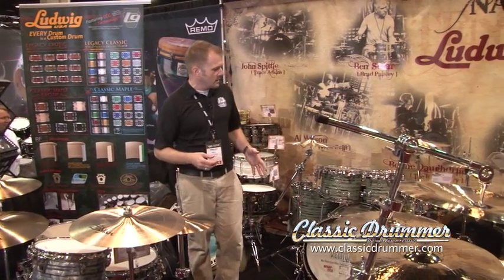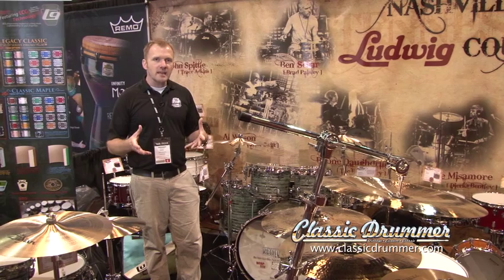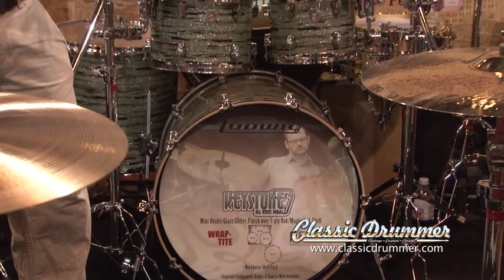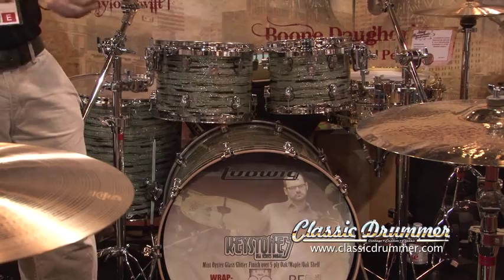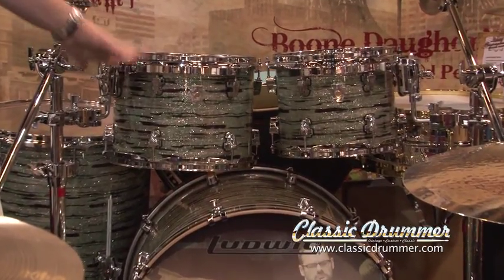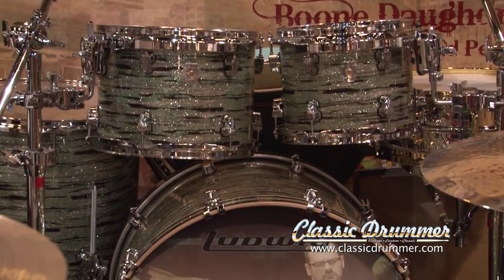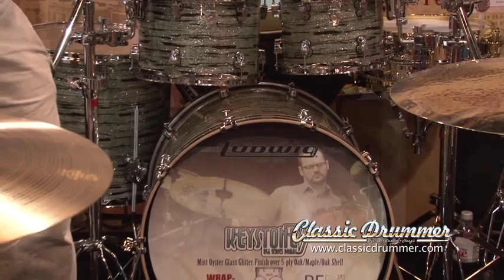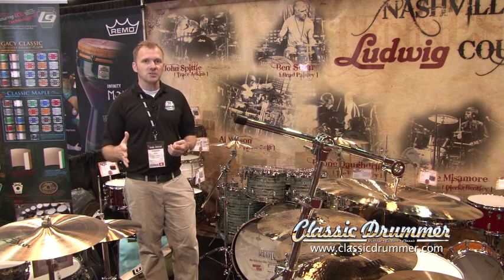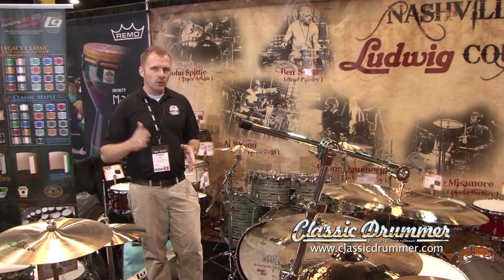Another thing that we did last year, which was real exciting, was taking a mid-level price point and making it into an American-made drum set. The guys in Monroe really put a lot of time and effort into making the Keystone line something that would not only be a preferred professional choice, but also something that's very affordable. A lot of guys have really been enjoying the tone of these drums, specifically for the studio environment, because they decay very quickly, they speak very loudly, and they get right out of your way. It's a very nice, high, bright, with low fundamental tone, thanks to the five-ply shell with dual 45-degree bearing edges and the oak maple combination.